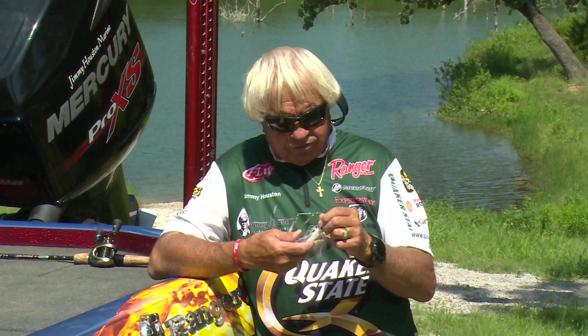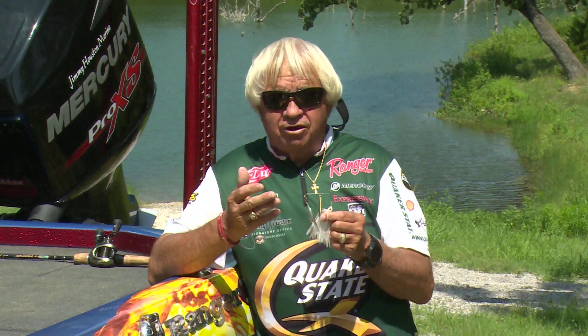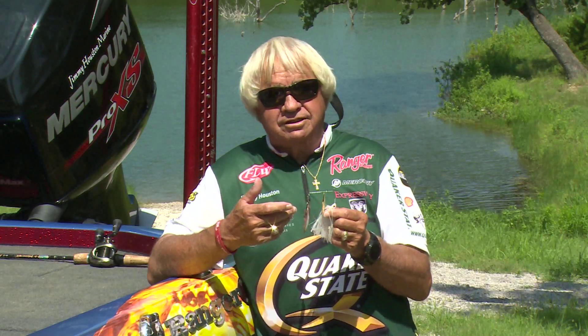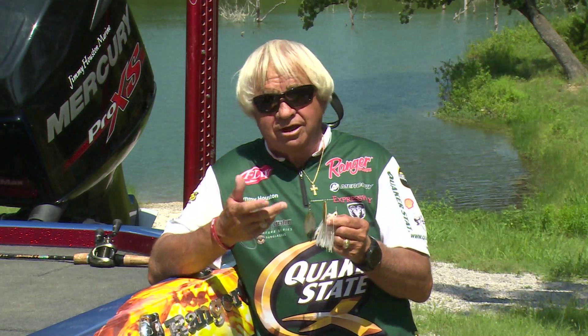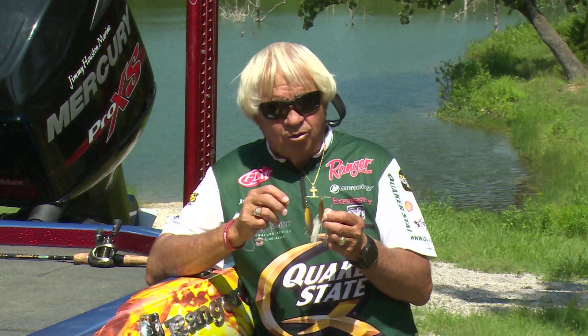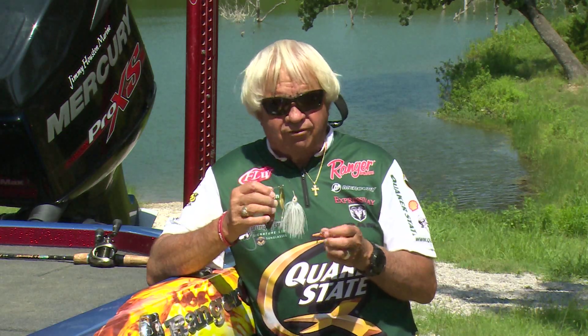Here's another bait I'd start out with for sure — just a spinnerbait. Depending on whether you're using a spinning reel, I'd start out with a quarter ounce or a three-eighths ounce. If you're using a casting reel, I would start out probably with a three-eighths or a half ounce. This is just a little Jimmy Houston spinnerbait. I'd start probably with willow leaf blades — willow leaf blades will give you a little bit more flash. I like round blades because they give you more vibration. But again, throw this around a lot of cover.